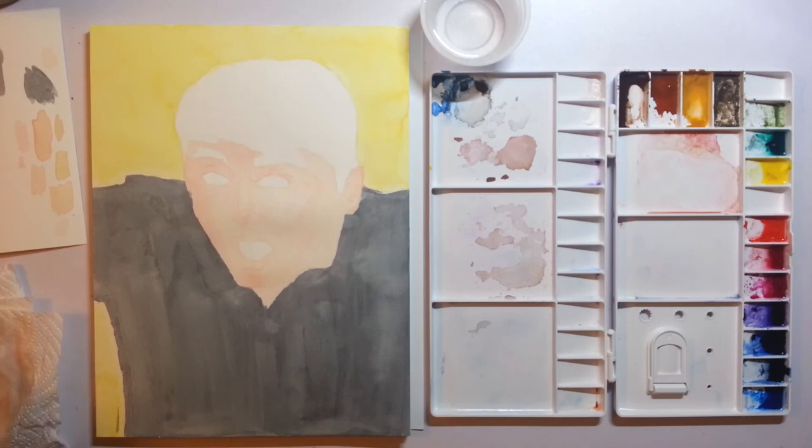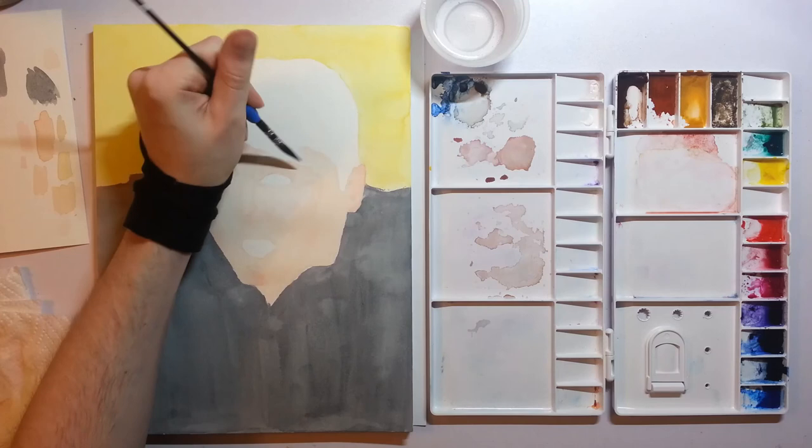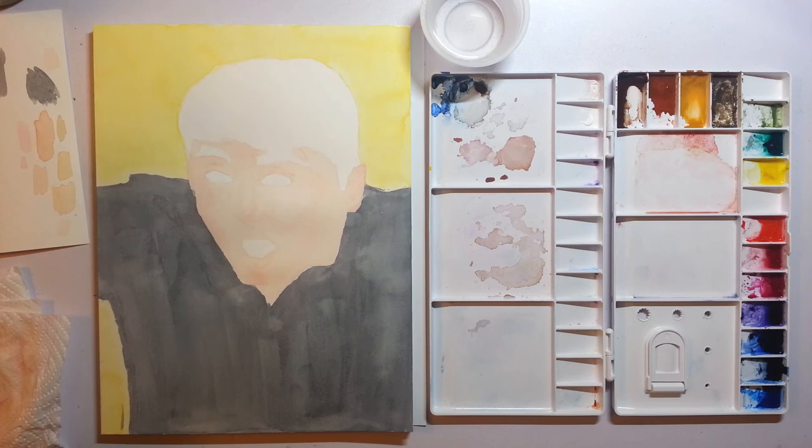I've put together a pretty light first layer with some peach colors and some red colors, and I'm going to be building on this pretty soon. But for now I'm going to let this first bit dry — I don't want to overwork it right now. I will get back to the next video soon, where I'll be working on that shirt. That's going to remind me something needs to be done there. That's a good first step on the skin tone. Thanks for watching, and stop by next time.